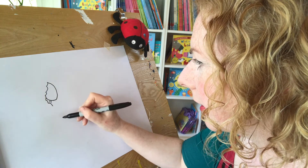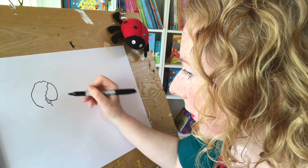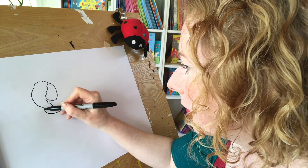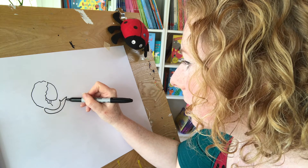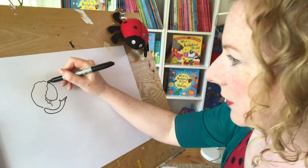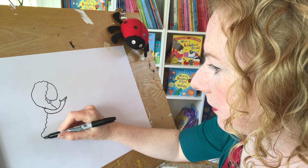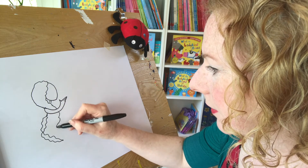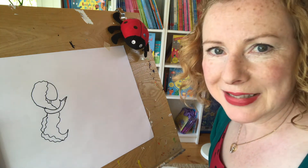I'm going to do her neck there. Now her arm — her hair's going to come all the way round like this, but I'm going to do her arm first. I'm going to do her arm coming out from under her hair. Now she's going to be holding someone. So there's a bit of her — we can start her like that, a bit of her hair there.